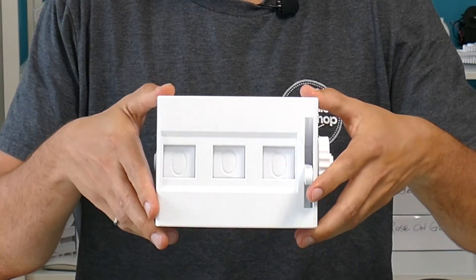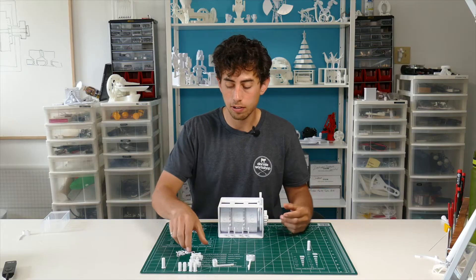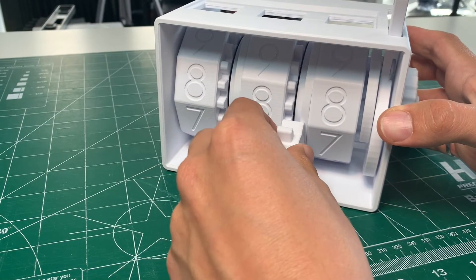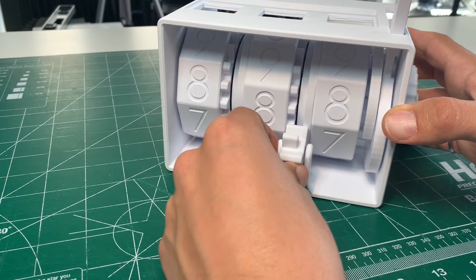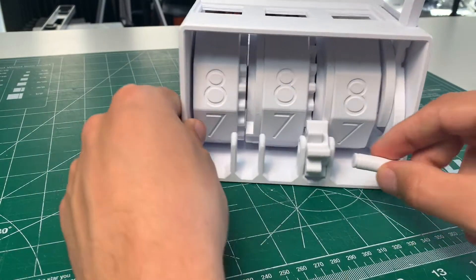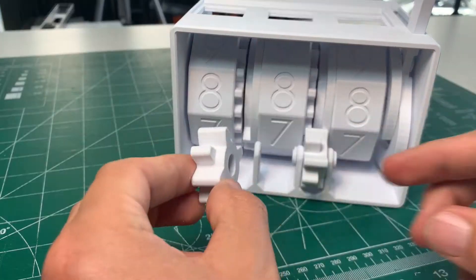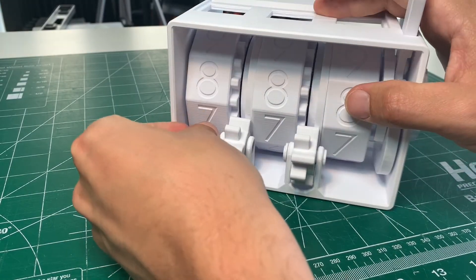It helps to line up all the zeros. You can see all the zeros are lined up for the number rings, then grab one of these small gears — with the side that's missing teeth facing this lever, slot that in between these two flanges on the base and then use one of the longest pins to hold that into place and secure it with a C clamp. Then repeat that with the other gear facing the same direction.